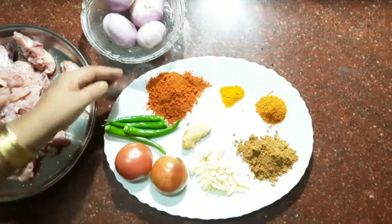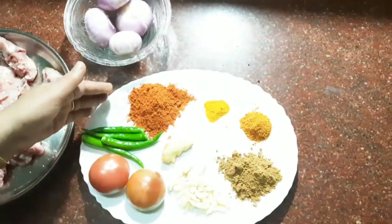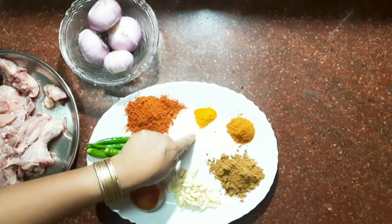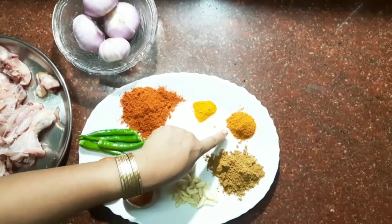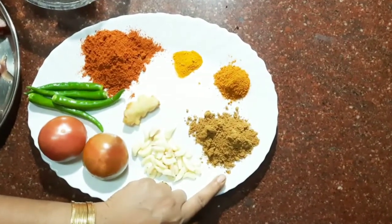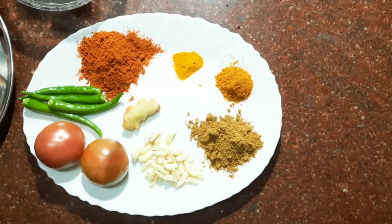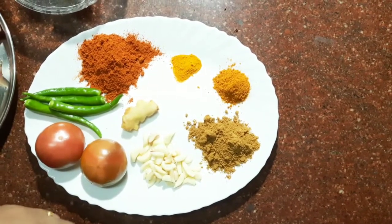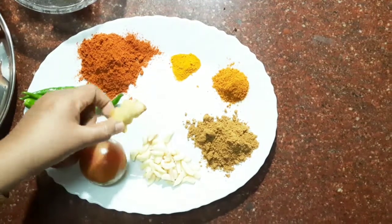Put 2 spoons. Add 1 corn spoon. Add 1 half spoon. Add 1 spoon. After a half spoon, put the pot out here.